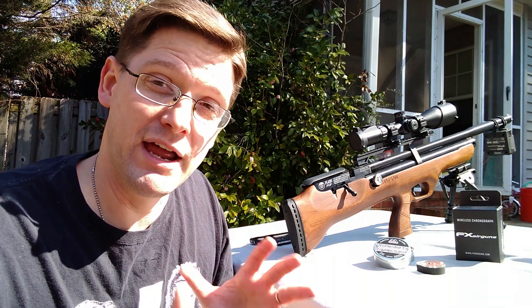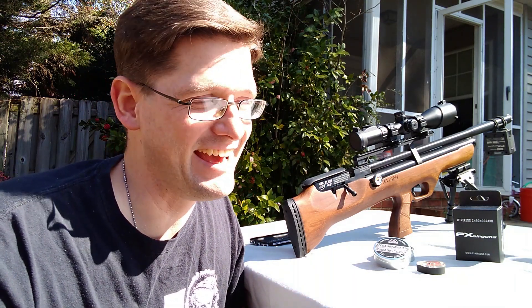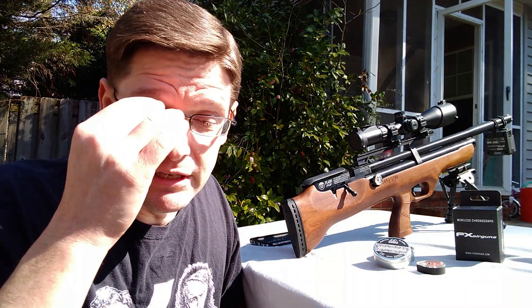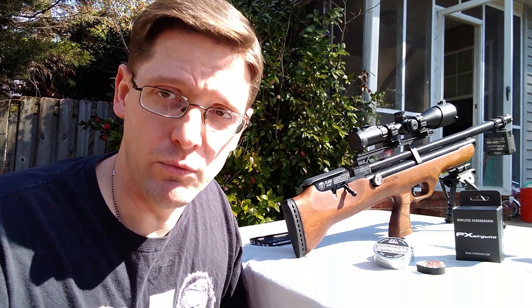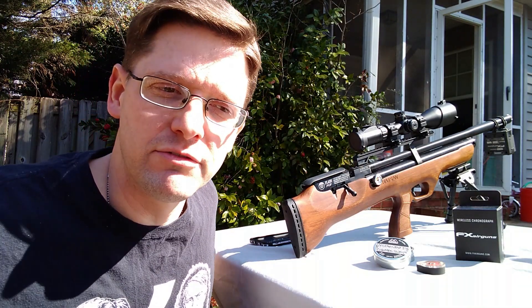I've got a Caldwell and unless lighting conditions are just right — right phase of the moon and everything — it can have some difficulty. If things are just right and you've got it set up good, it works, but you've really got to make sure everything's right. The FX wireless chronograph is a little easier on you, a little more forgiving.